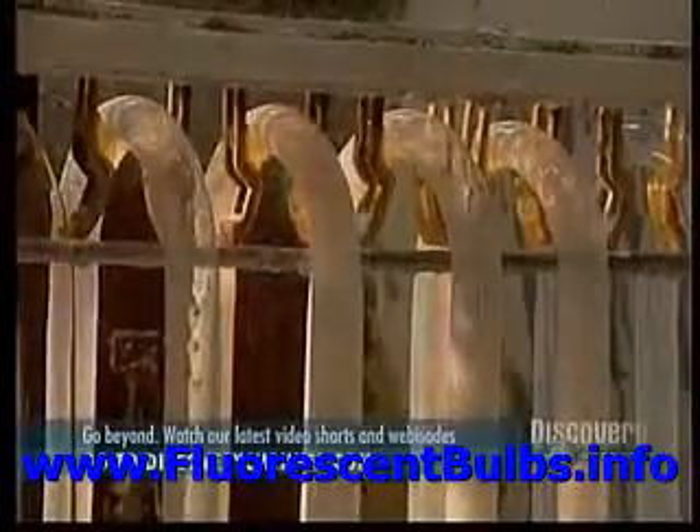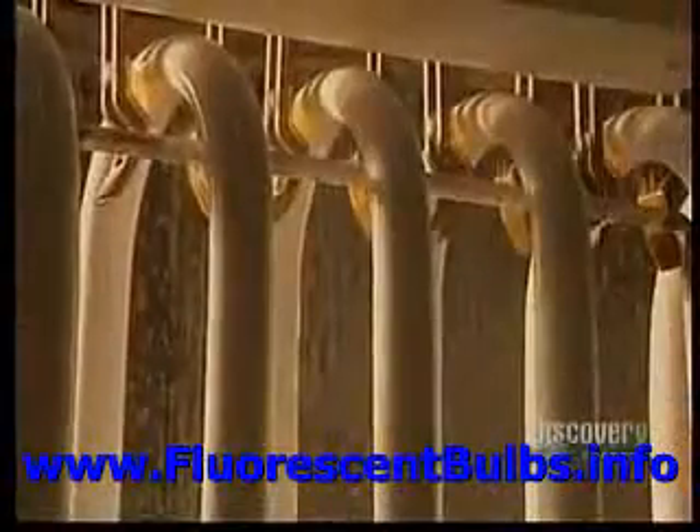The bent tubes go into the coating chamber where a thin coat of phosphorus is applied to their inner surfaces. Phosphorus produces light by transforming ultraviolet photons generated by the ionization of mercury. The surplus phosphorus is removed from the ends of the tube to facilitate sealing.